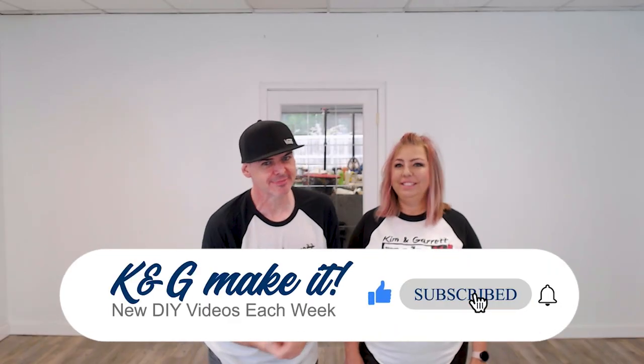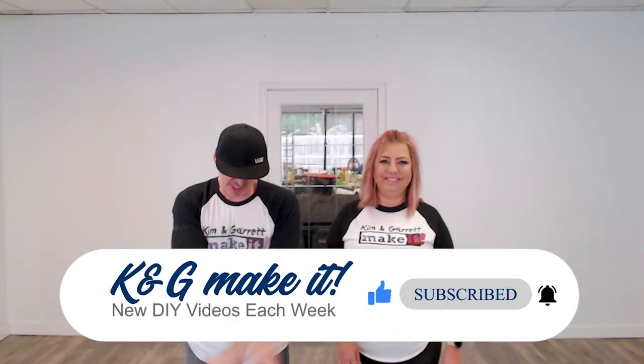We just made this retail DIY farmhouse display wall and we'll show you how we made it right now. What is up, welcome back - if you like to build it and make it, so do we, and we have a new video each week. This week we're going to do something with this giant white wall behind us.